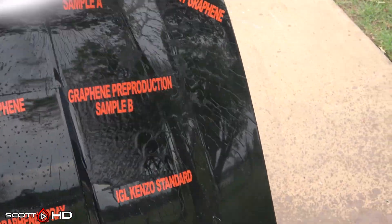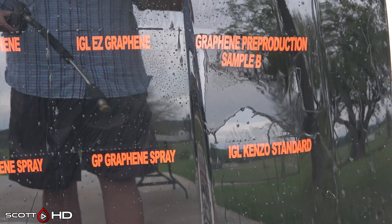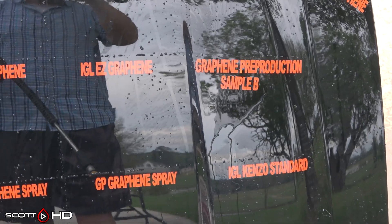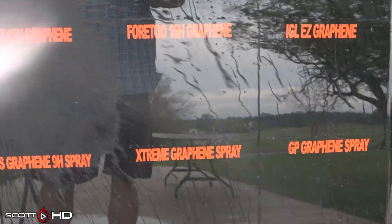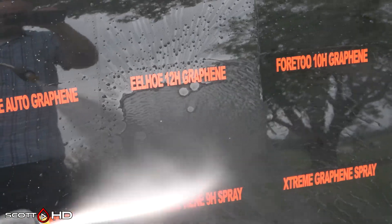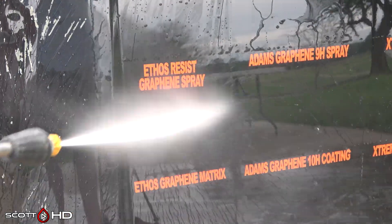303 — everything looks okay. The graphene pre-production sample was split in two because there are two different versions of that product; one of them you can see is not doing that great. Over here, 42 — that's one of the Chinese coatings — and IlHo, that's the one from AliExpress. You can see that one's not looking great; it was three dollars and ten cents shipped from China, advertised as 12H hardness, which of course doesn't exist.